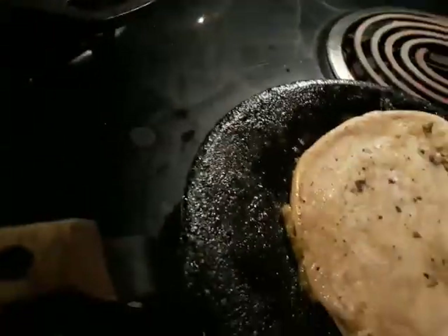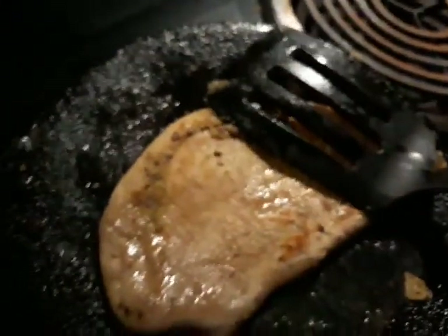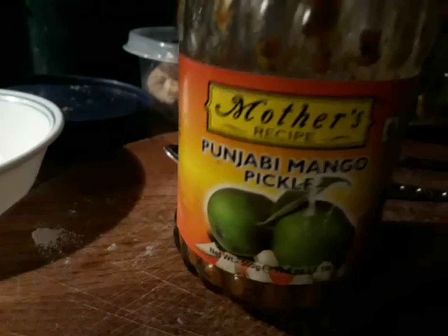Lower the heat a little bit. Oh look at that, she really loves it, she's waiting for it! The first one I had with mango pickle, which you can also get at the Indian store. Punjabi is the best — North Indian stuff. South Indian has too much salt.